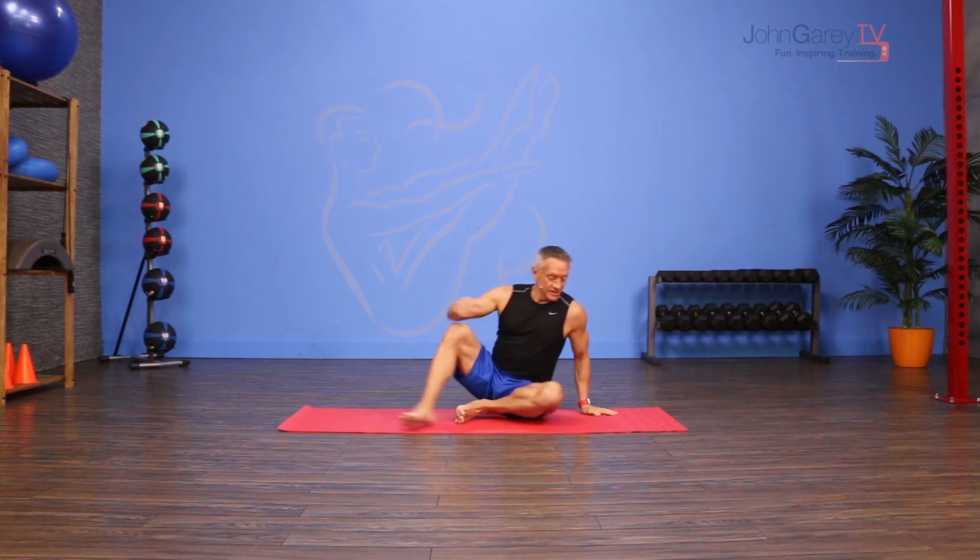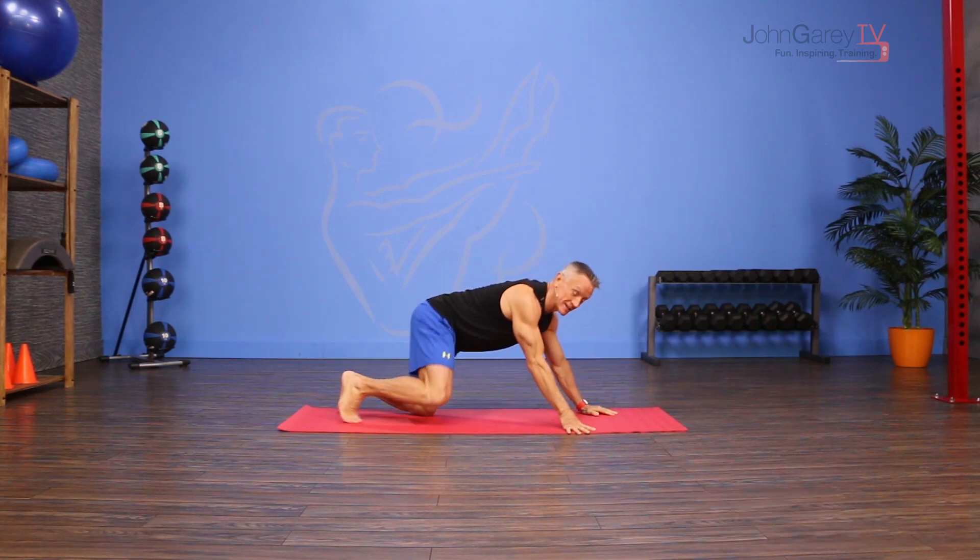Welcome to John Gary TV and the move of the day. Today we are doing an exercise from the Pilates mat repertoire called one leg kick. I really love this exercise because it's so much harder than it looks.